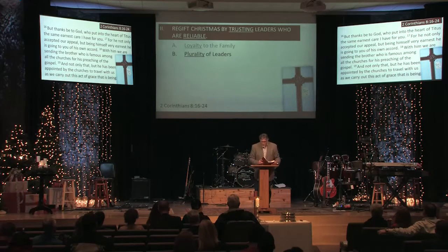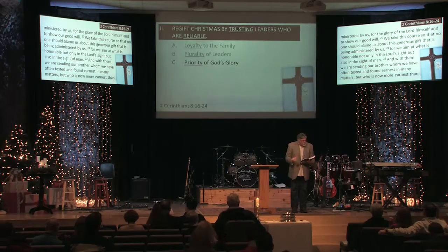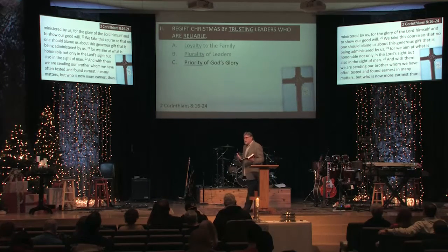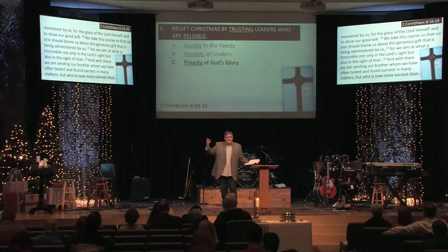The third qualification is the priority of giving glory to God. Verse 19 says he has been appointed by the churches to travel with them 'for the glory of the Lord himself, and to show our goodwill.' These guys participated in this for the glory of the Lord — not so they can look good, not for self-promotion. It's not so they can get to Jerusalem and call glory to themselves. It's all about the glory of the Lord. It's worth noting that God is greatly glorified by our giving — when done from the right heart, by the right motive of joy, by the power of God's Spirit, God receives much glory from that.